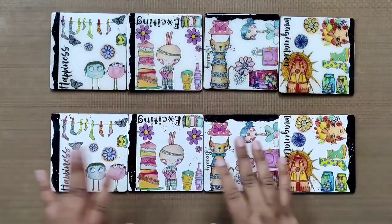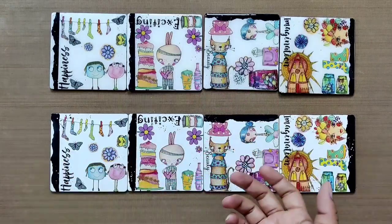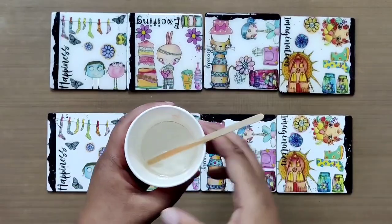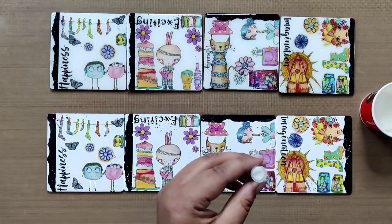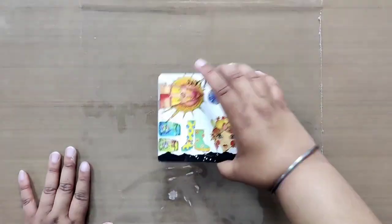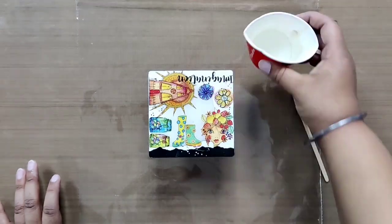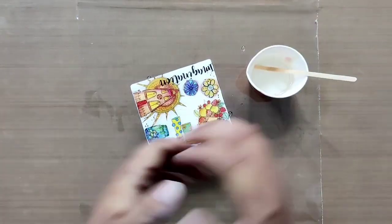Once all of them are completely dried, it's time to seal the coasters. You may use any good varnish such as Mod Podge dishwasher safe, but here we will seal with resin to get a 3D glossy finish. We have pre-mixed the resin as per the ratio mentioned on the box, as different brands have different ratios. To add some glimmer, add a pinch of glitter into the resin and mix well. Before pouring resin, protect your surface with a plastic bag underneath and a cup to lift the coasters. Add a small amount of resin on top, rotate the coaster to ensure it's entirely covered, and use a wooden stick to spread it evenly. Don't forget to cover the edges as well. Repeat for the remaining three coasters. Resin takes at least 24 hours to cure completely, so make sure you do not touch them before that.